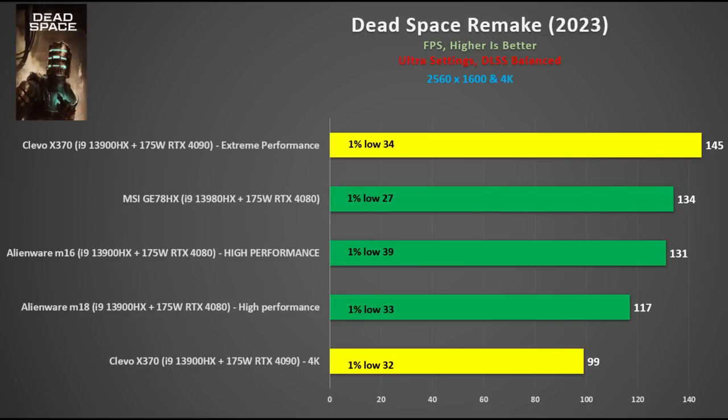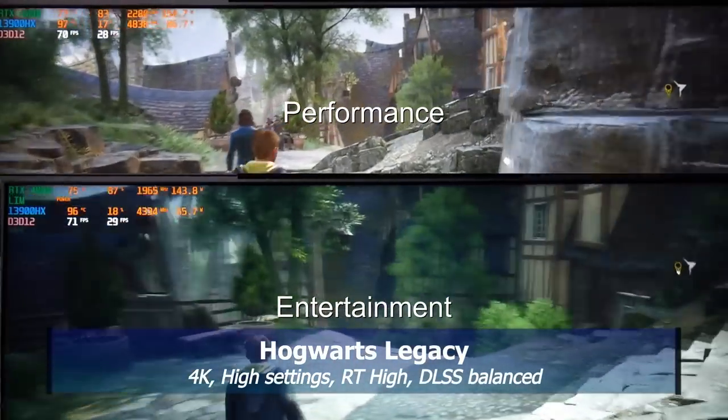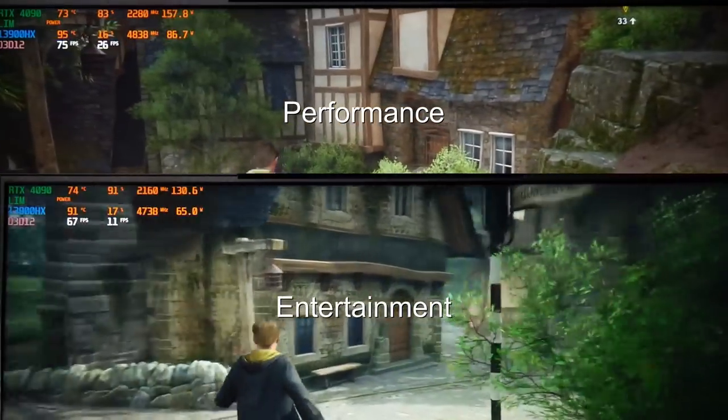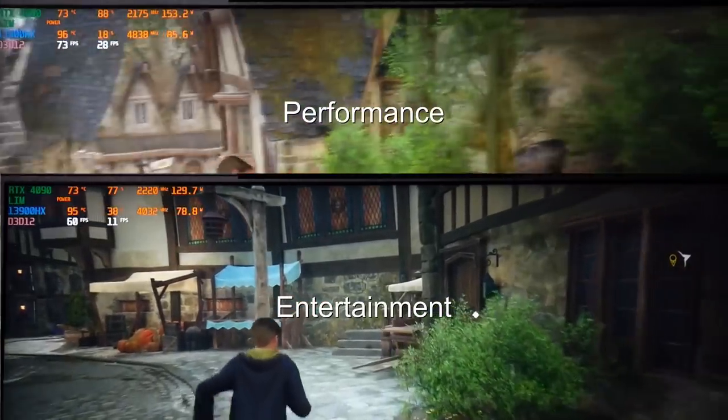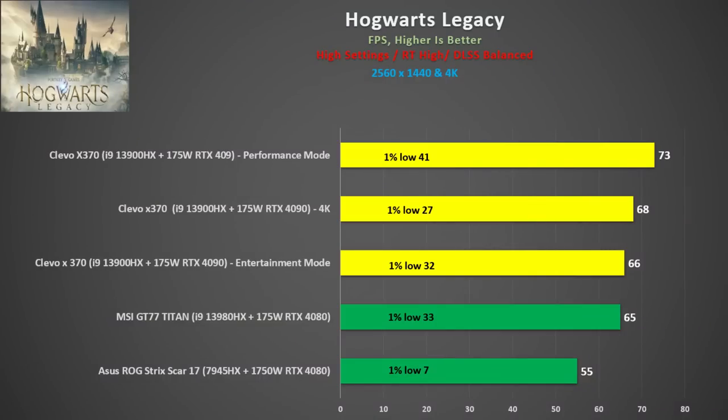The Alienware M18 was 18% faster than the X370, which was tested at 4K. In Hogwarts Legacy at 4K, high settings, Ray Tracing high, and DLSS balanced with no frame generation, the X370 ran the game the best of all laptops I've tested, with little to no stuttering. The 13900HX hits 100 degrees in Extreme Performance Mode and 92 degrees in Entertainment Mode. At 1440p for comparison against RTX 4080 laptops, the X370 performs brilliantly — 5% higher than the 4080 even though the 4080 was tested at 1440p. At the same resolution, the RTX 4090 was 12% faster than the 4080, making the 16% extra cost for the 4090 somewhat more palatable.